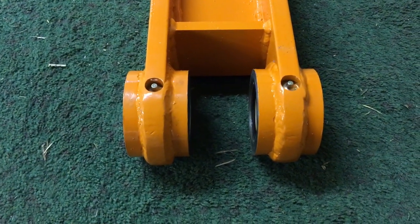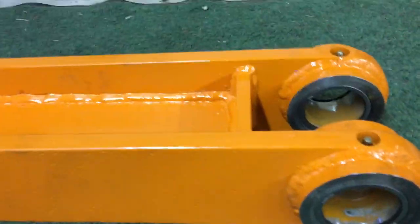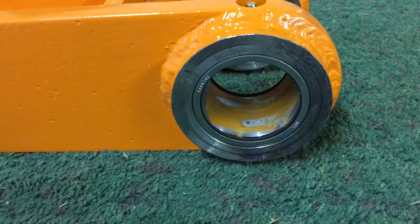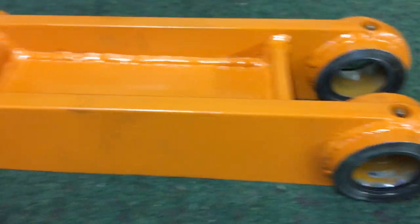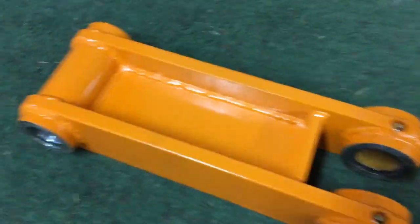Hey guys, this video is about how I built my H-Link for my excavator. I was looking on YouTube and I couldn't really find any ideas about how to build one, so I figured I would record it and post how I built mine, maybe to help somebody else out in the future.